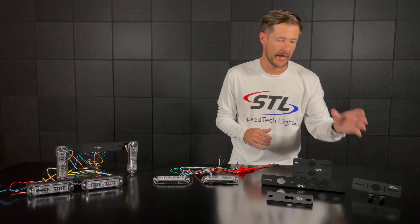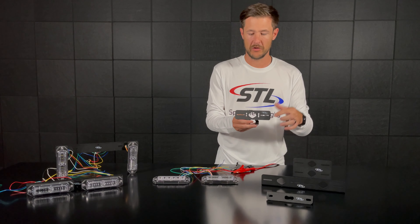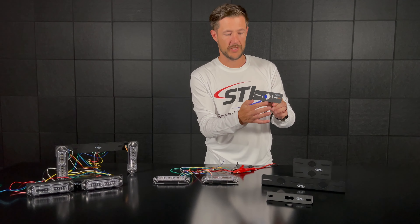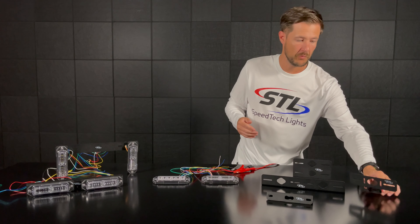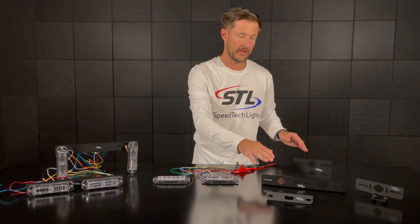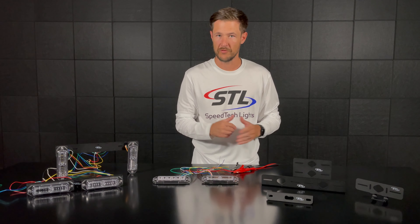Here we have our hood mount bracket, which is made for a hood mount application. Your Z surface mount will mount right here, and you have a clamp portion that will clamp to your hood, fastened down via the two screw holes on the bottom of the bracket. So to recap, we have our single static bracket, our dual static horizontal bracket, and our dual static vertical bracket — and all of these work with all models of Z surface mounts.